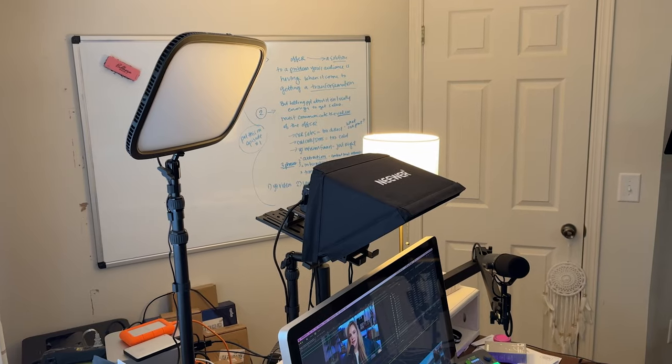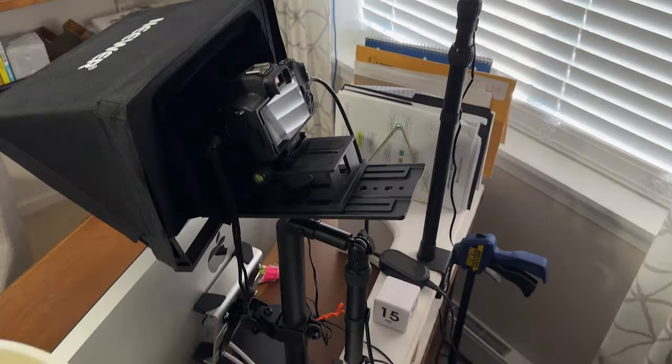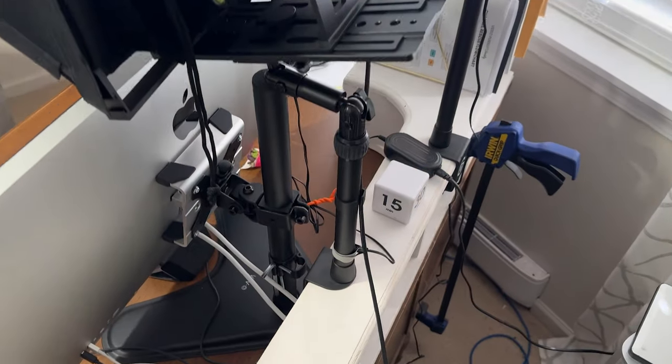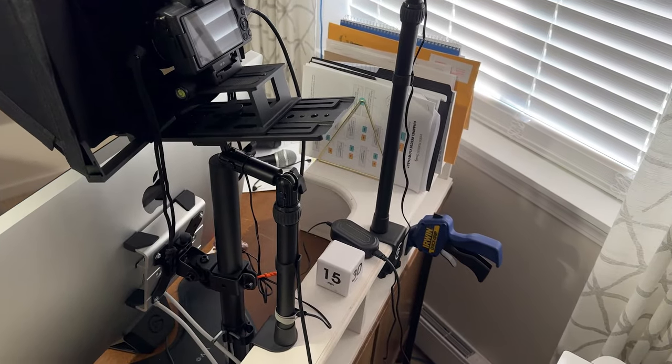I really love the Elgato products. And I actually don't use a tripod at all these days — I'm using the Elgato Master Mounts. My Elgato Key Light is on a Master Mount — that's the Master Mount L, which stands for large. And then my camera with my teleprompter is on the Master Mount S, which stands for small. So those are both mounted to the shelves that are clamped to my desk.